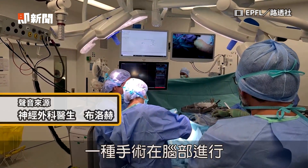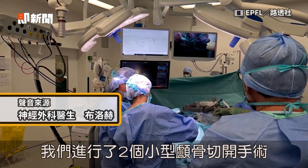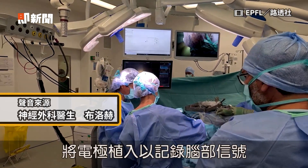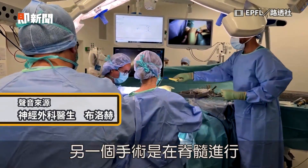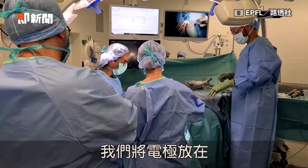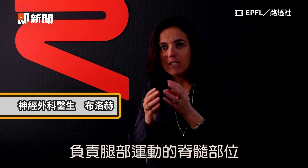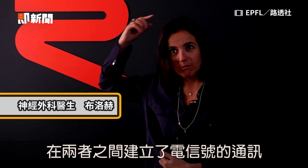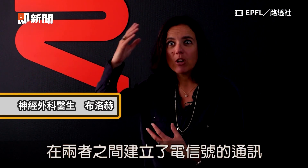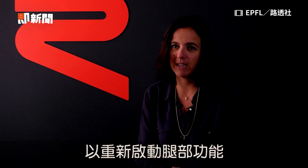We do two different surgeries. There is one surgery at the level of the brain — we do two little craniotomies, put electrodes in order to record the brain signal. And another surgery at the level of the spinal cord, where we put electrodes on top of the spinal cord at the place responsible for leg movement. So between these two, there is communication — an electrical communication, a digital bridge that has then reactivated the legs.